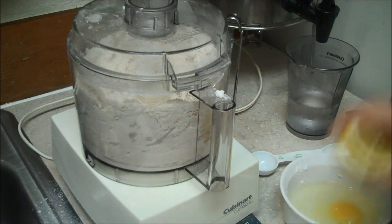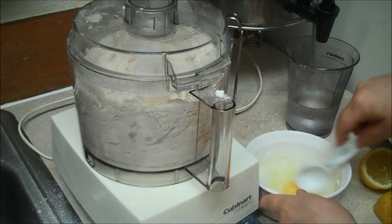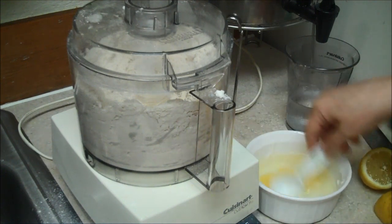You can use vinegar if you don't have a lemon and it comes out just as nice. So now I've got the egg and six tablespoons of ice water.